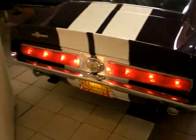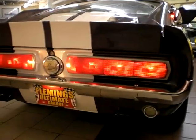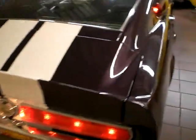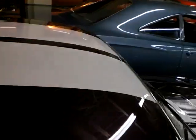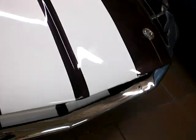Great looking tail lights on these cars. This is an original S-Code Mustang, which meant it came with a big block, 390 in it. It's still a big block. I'll unhook the hood pins here and we'll give you a little peek. Got something special for you here.